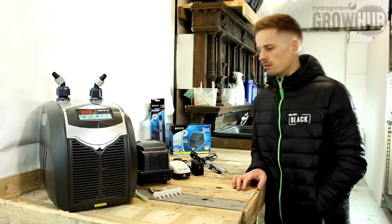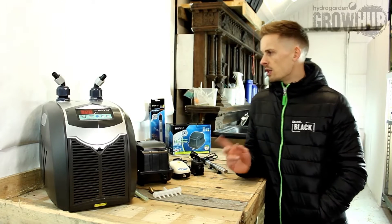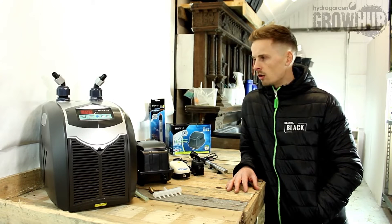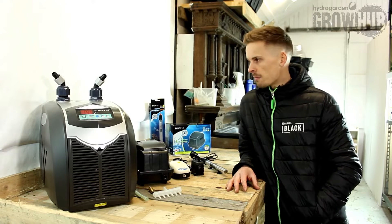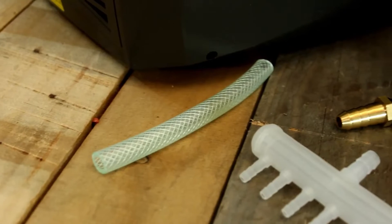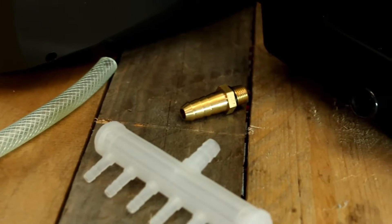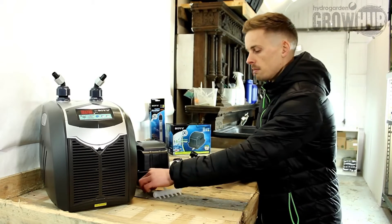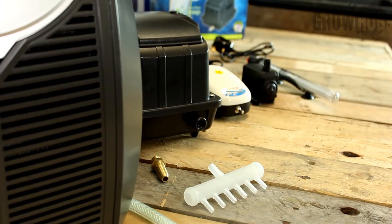Other products that we've taken on are these high power air pumps. This one here is 4000 litres an hour, but the range we've taken on goes between 3600 litres an hour and 6000 litres an hour. They come with a brass fitting that's threaded and a little length of pipe, so that threads into the air pump, connects to this six-way manifold, and from there using flexible airline you can connect up air stones or whatever it may be.